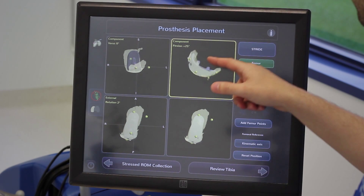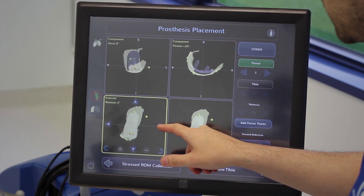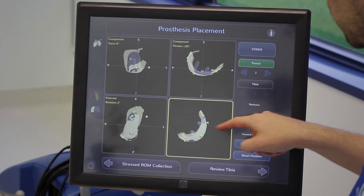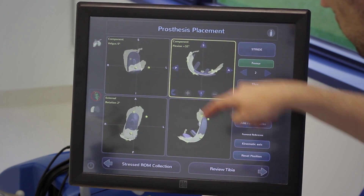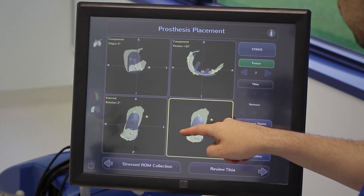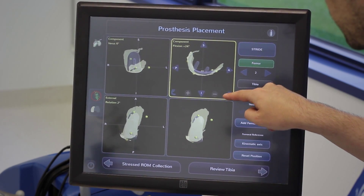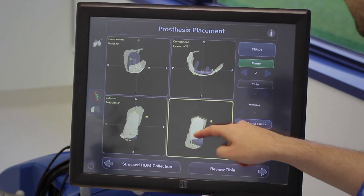The system selects an initial size and placement based on the anatomic points collected on my patient's condyle — it selected a size 2 in this case. To check for patella impingement, I purposely place the implant proud of the surface. As I decrease the flexion of the component, the anterior part rides back into the bone-morphed surface, confirming a perfect transition to minimize the risk of patella impingement.